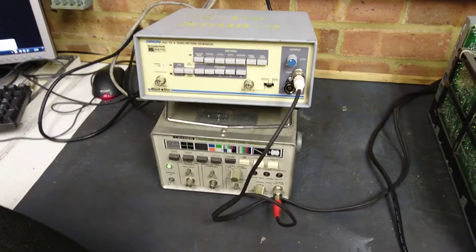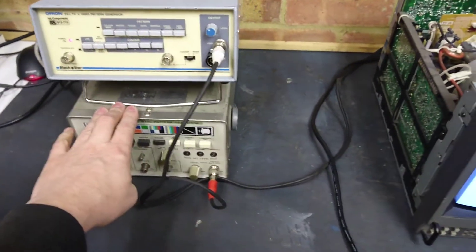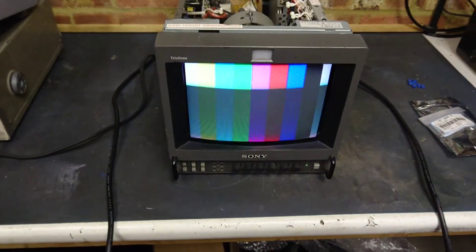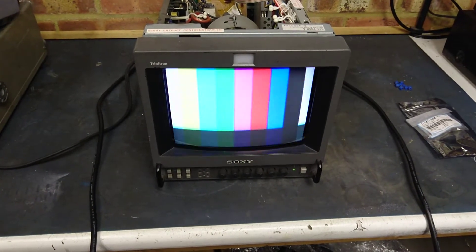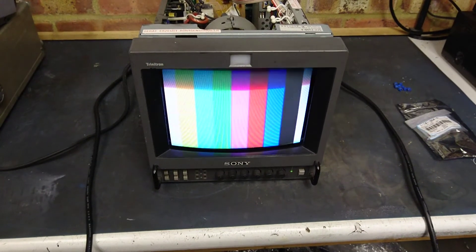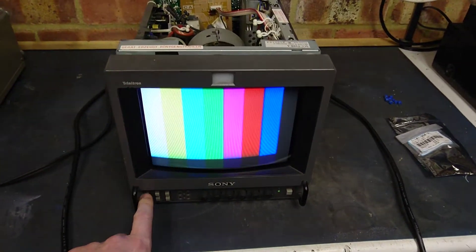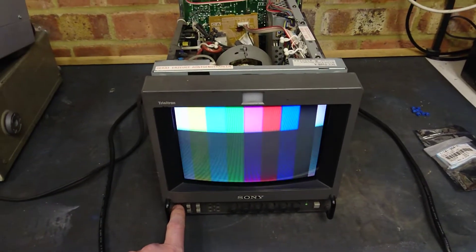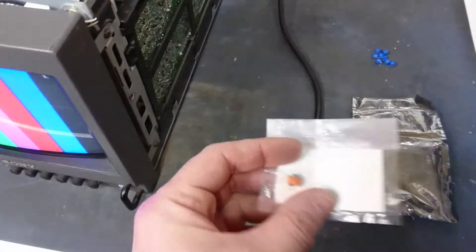These are my two test signal generators. This one's a PAL signal generator, this one's an NTSC. Input A is PAL, input 2 is NTSC, and you select that by the switches here. The fault is intermittent on the PAL. Anyway, the fault is caused by these trimming capacitors.